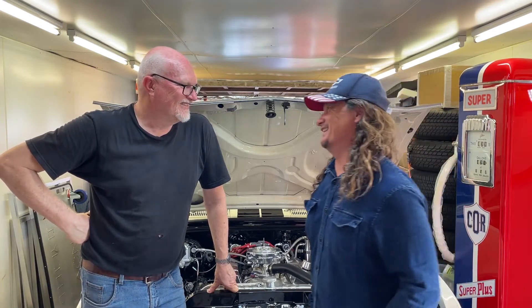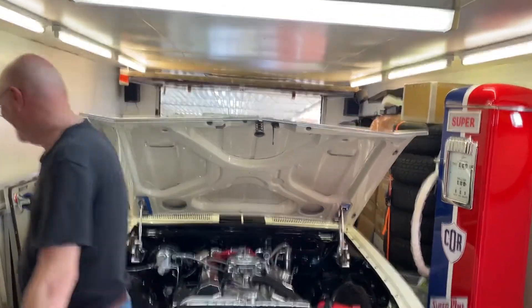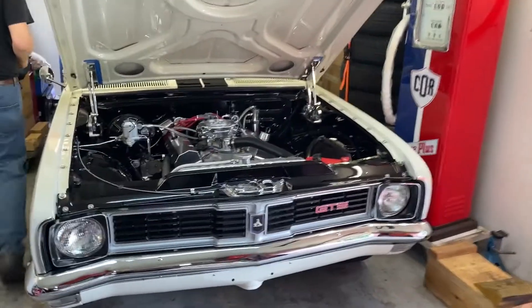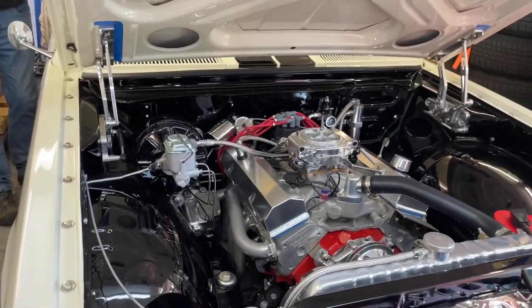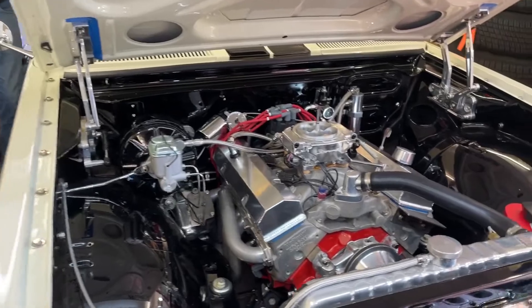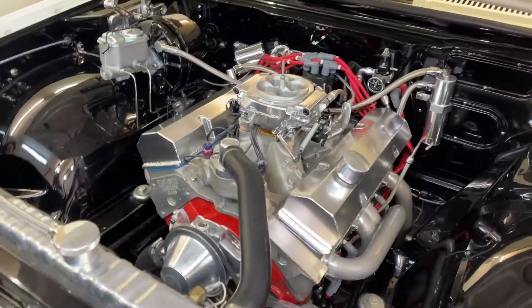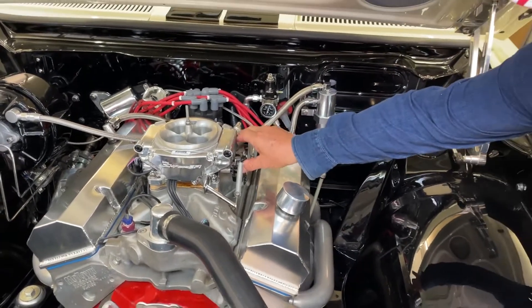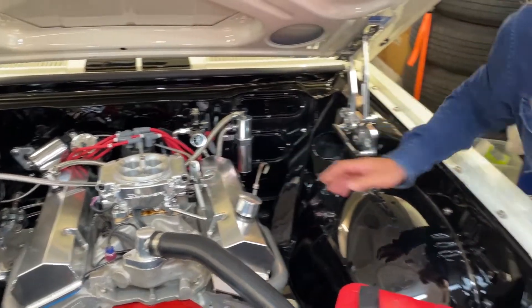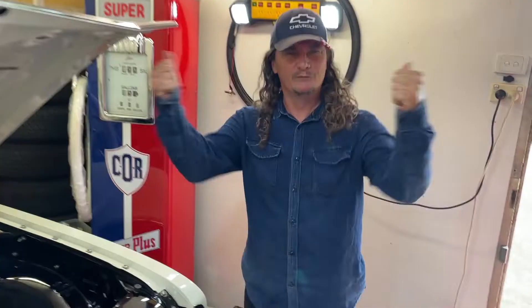Let's kick it in the guts! Do you think it's gonna start? Well, I'm hoping it's gonna start. That's the way, Mr. Tom. That's the way. Yes!